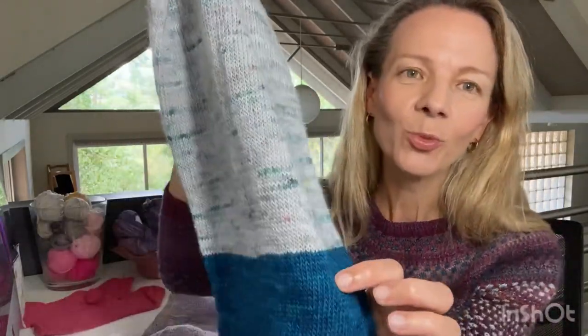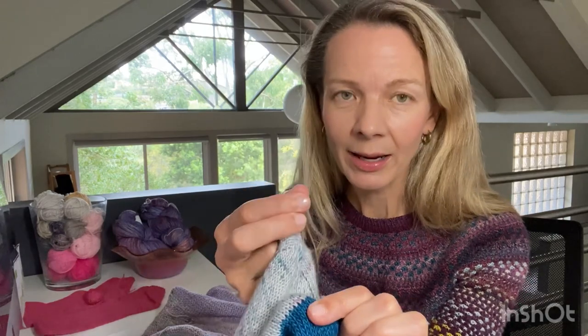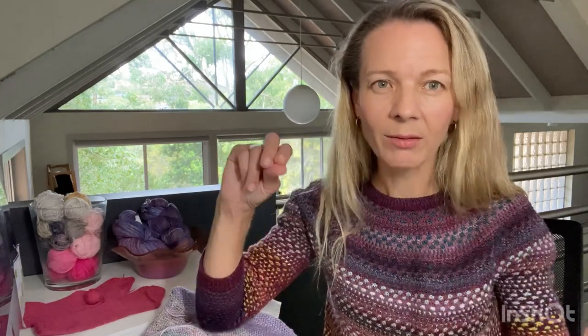One thing I noticed: after I'd already done all the decreases I'd forgotten to weave in my ends at the changeover. When I was blocking it, that stitch was becoming really elongated, so I ended up having to pull the end out, put it on a tapestry needle, duplicate stitch a few stitches, thread it through to the inside, pull it snug, cut it and let it pull through. I didn't really have any other choice because it was completely closed off — there was no way I could get to the inside.